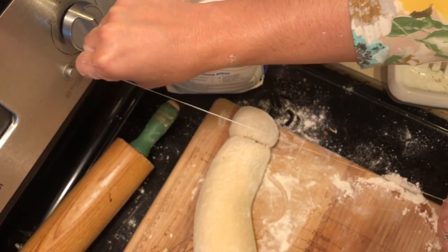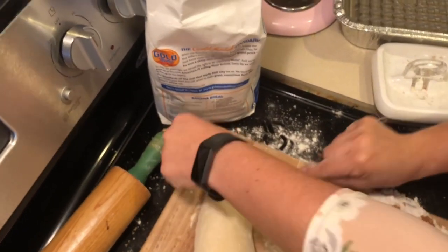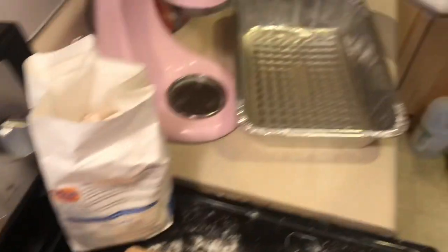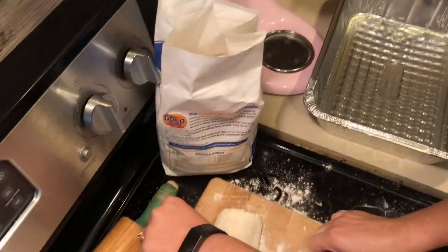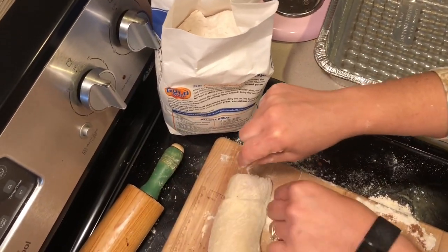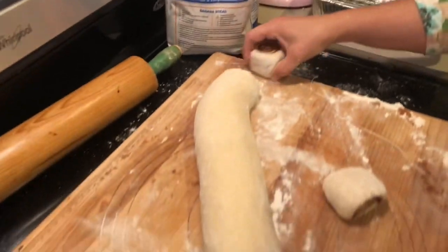Now we're going to take our dental floss — unflavored white dental floss. You just slide it underneath your tube, bring the two ends together, and pull — it cuts a perfect cinnamon roll. I have a greased pan over here. I'm going to freeze some, which is why I'm using an aluminum pan. You can use a glass baking dish or any size. I usually use round pans but this is all I had. We're going to cut these and line them up in the pan.